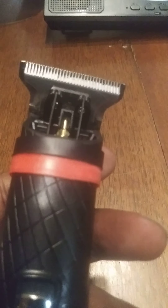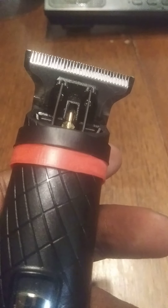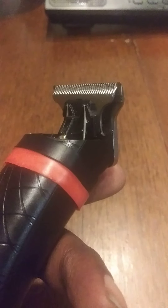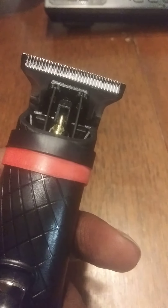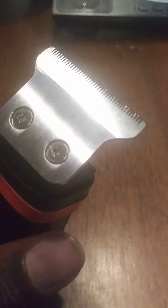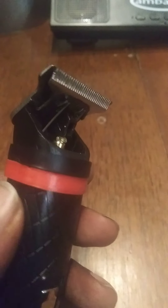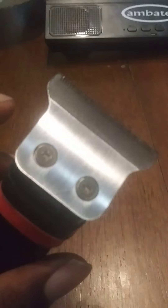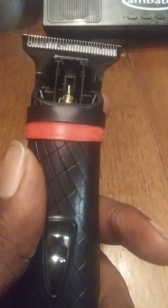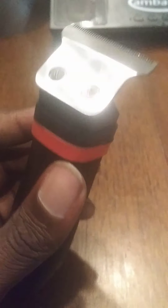I'm going to leave Sharpening by Genie's Instagram link in the description. She left me some cards but I forgot what I did with them. I highly recommend considering getting this done because it's well worth it. To get this sharpened and modified by Genie, it's going to run you $18. This trimmer is $20, so you're looking at $38 total.